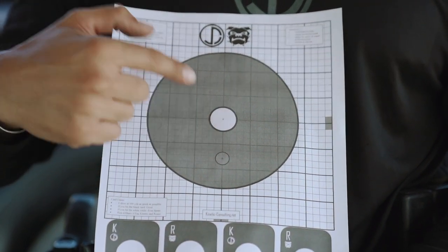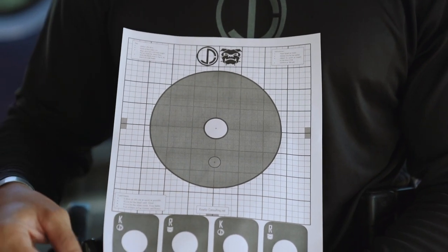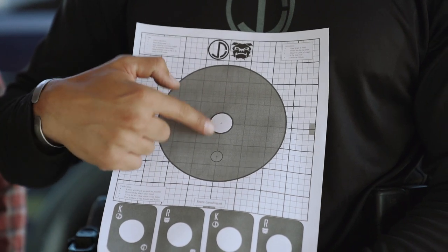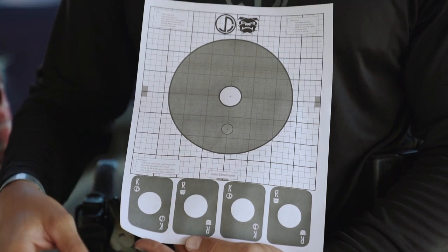Now, what you'll have to do is make sure you have the specific target matched to the specific mount height that you have. Then once you go ahead and check it at 25 yards, make sure you're on point at 25 yards, take it back to 100 and confirm your zero or make your minor adjustments.